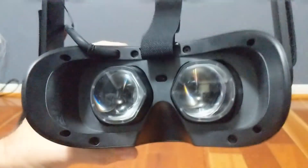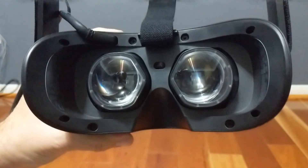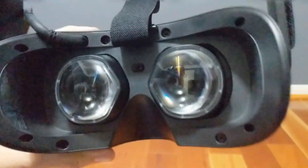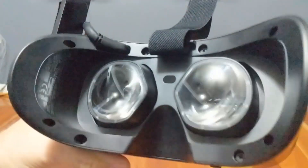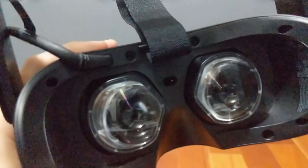And the lenses — again, working with Valve, the ones included in the HP Reverb G2 are a step beyond those in the Index. Chromatic aberration and god rays have been largely removed. They provide a very generous sweet spot and crystalline clarity. Seriously, if you take home one thing from this review, let it be the quality of the visuals.